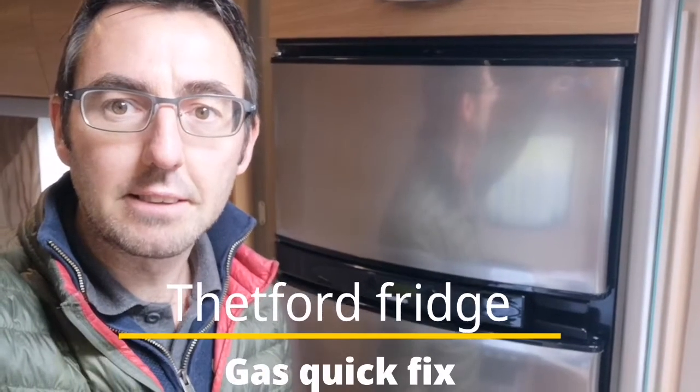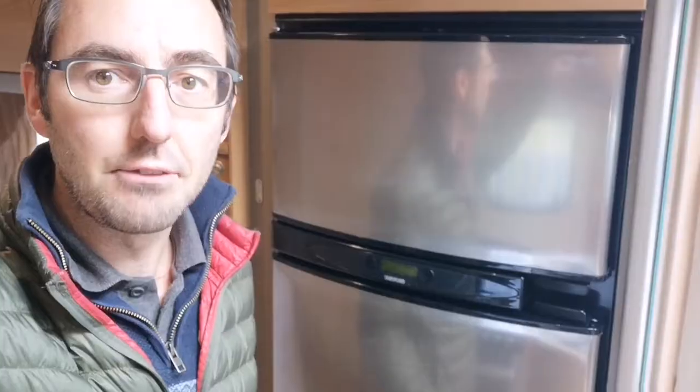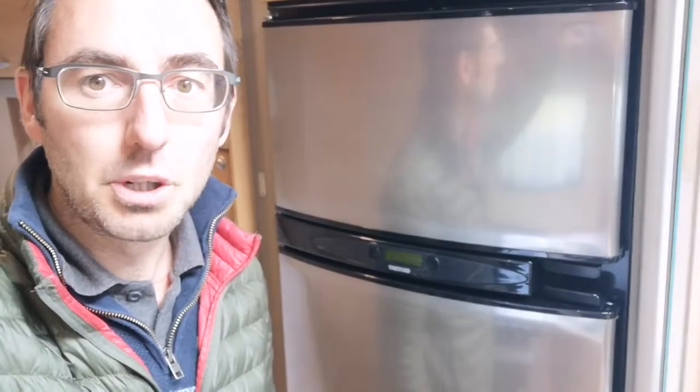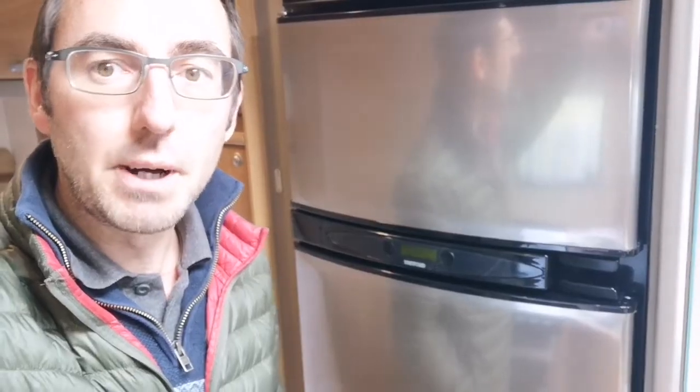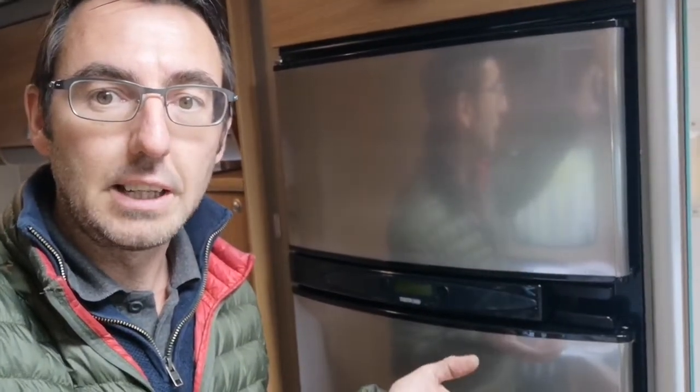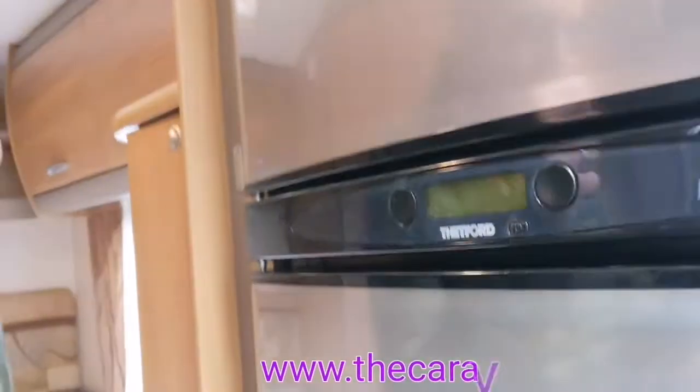Hi, I'm Mark at the Caravan Place and today we're looking at the Thetford N175. We've got an issue with the fridge working on gas. Basically what is happening is we put the gas on, it will light up, we can hear the igniter igniting, we can then hear the gas light up and the flame start to burn, but then the igniter still carries on ticking away and after a few seconds we get a fault come up on the control panel.